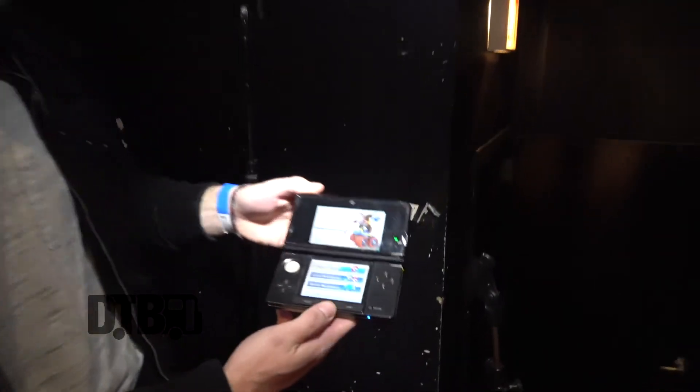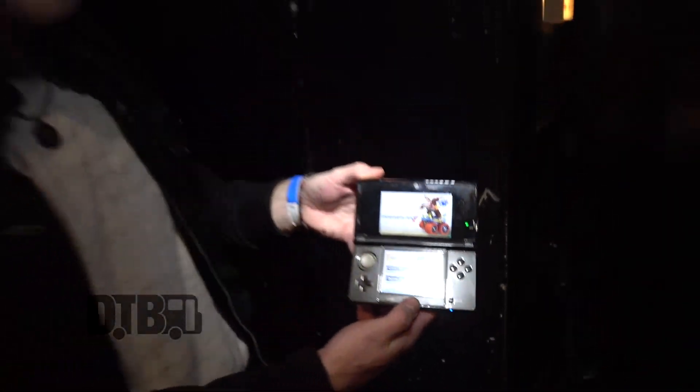Thanks for checking out our gear today. Make sure you check out our latest album Love Gloom, which came out in October. Go to our website NightRiots.com and check us out on all our socials. And before you go — the most important piece of gear I use every day: the Nintendo DS. I can't play a show without this, so pick one up and challenge me at a show. See you next time!